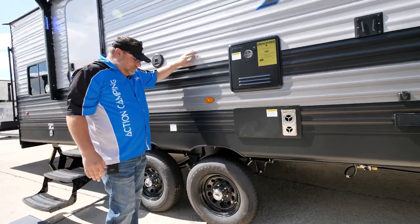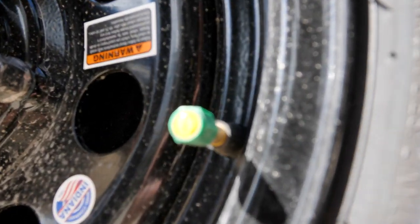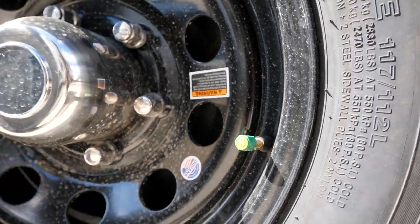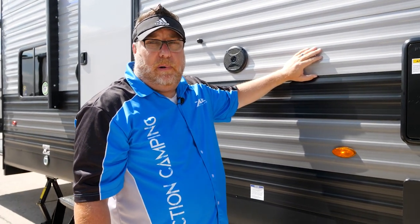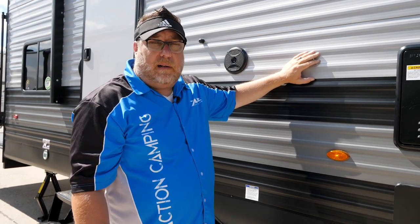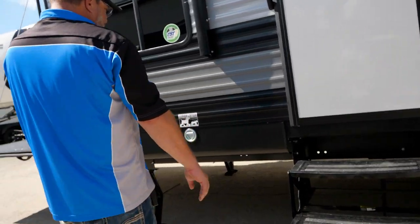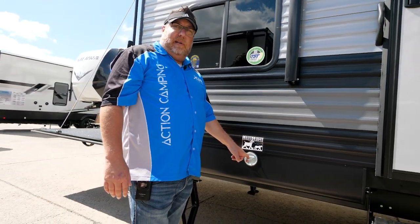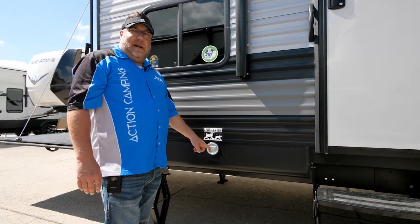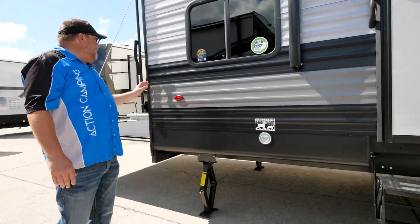New for this year is also a tire pressure monitoring system. You can see that little yellow tire indicator — it comes with a monitor you can put up in your tow vehicle and actually senses your tire pressure while you're going down the road. Another added safety feature on the XLR Boost, both 102-wides and Micro Boost. Our whole product line will have a tire pressure monitoring system for model year 2023. And for our pet lovers, we can't go without talking about our leash latch — if you've got a pet, you can put them on a 2,500-pound V-ring and keep them safe outside.